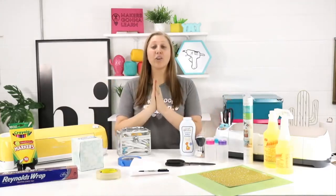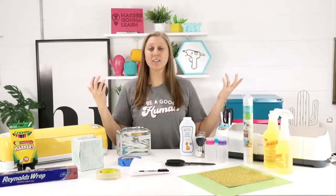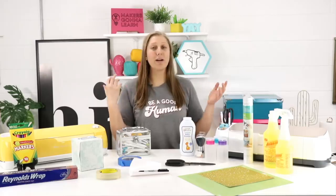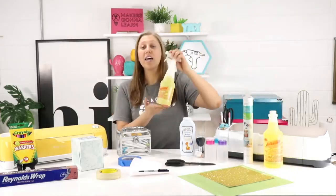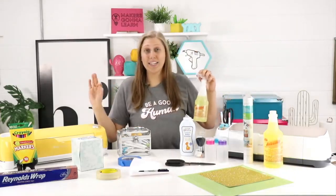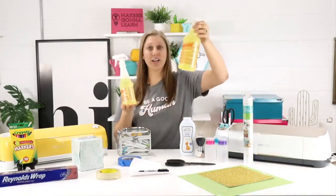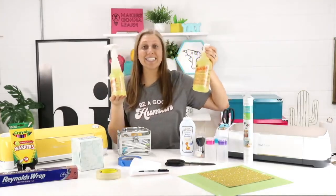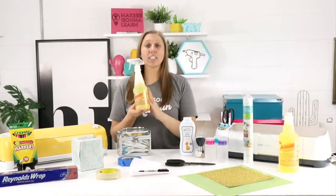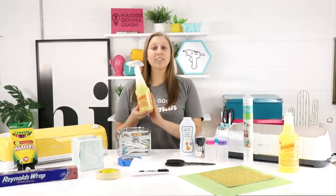We're jumping all over the place getting down to the nitty gritty of these hacks, but I want to start with how you can clean your mats. Cricut does not want you to clean your mats — that might be because they just want you to buy new mats, but those mats are not cheap. So definitely try and get the life out of those that you can. Clean your mat with this stuff right here from the Dollar Tree — it's a dollar, and the refill is a dollar. Two dollars for years and years of mat cleaning success. Click the link down below for the step-by-step tutorial on how to clean your Cricut cutting mats.